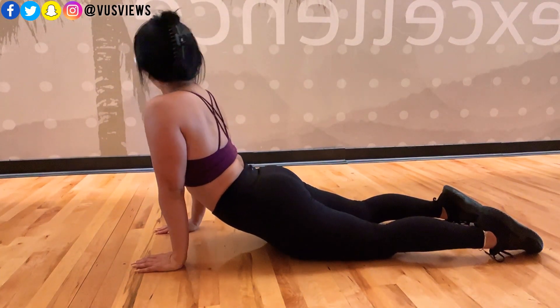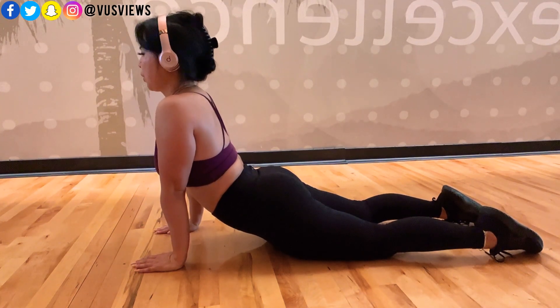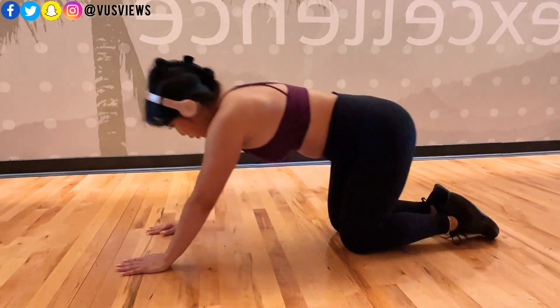Doing the stretches — not for an hour every day, but 10, 15, 20, 30 minutes, however long you can do it. Over time you'll become more flexible. Now I can actually do the splits, and that took time. It probably took me six months of consistent stretching and taking that class.